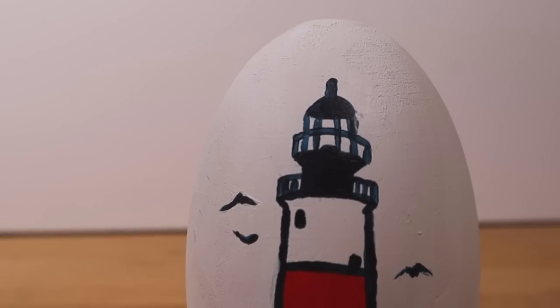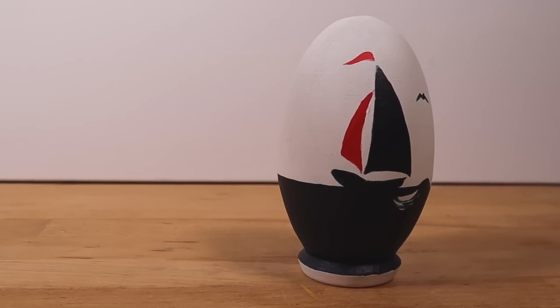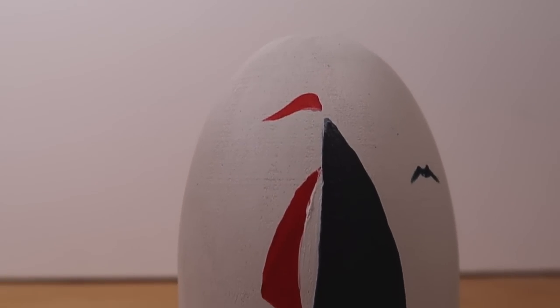So this is my egg. It is, of course, a seaside nautical theme in the classic colours of blue and red. There's a lighthouse here and a sailing boat on the sea with a sea horizon. Some waves with the boat, as you can see, and then just some seagulls. Really simple — but it looks really good. I really like it. Definitely different from mine.